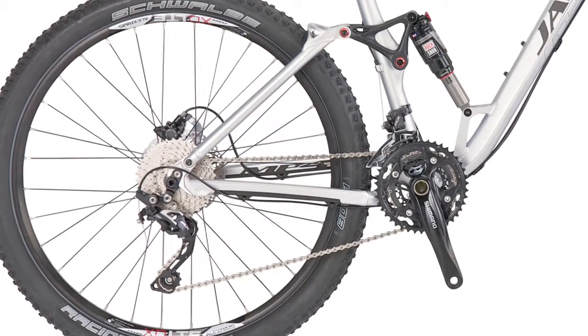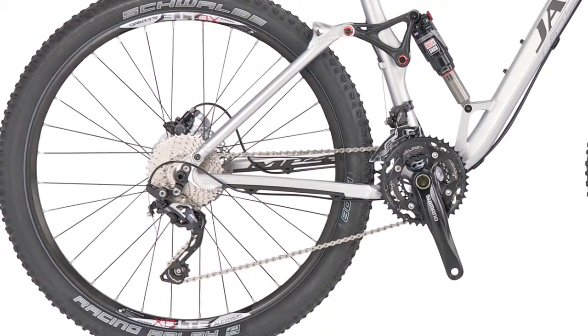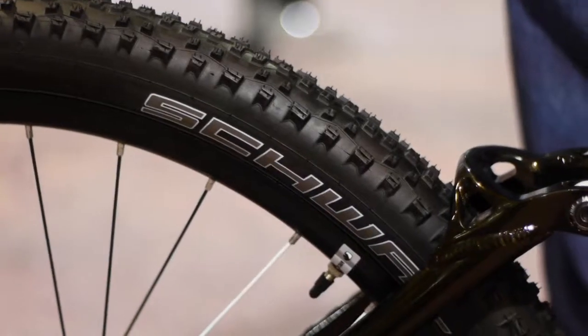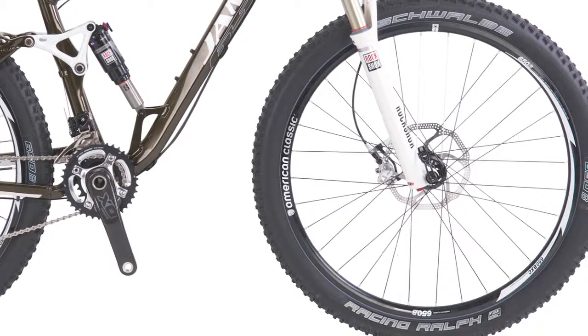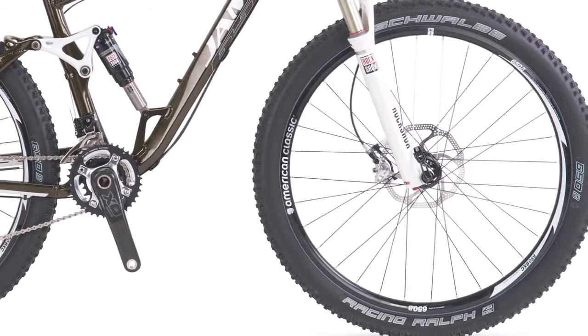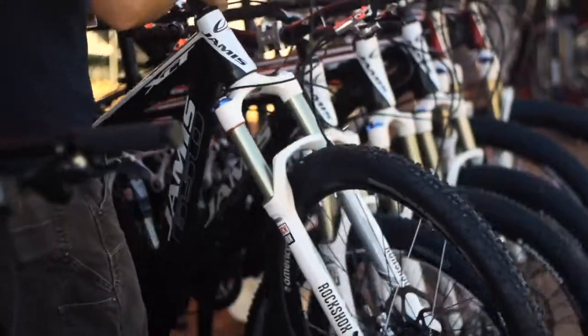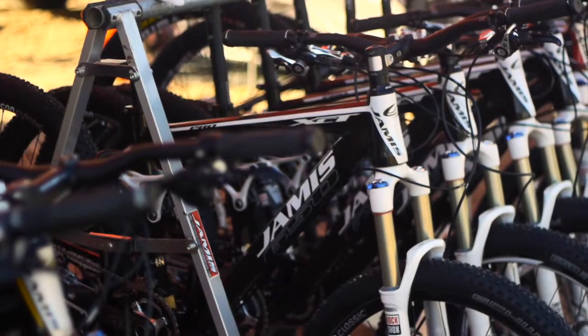Both of these bikes for 2013 are using Schwalbe's Racing Ralph 650B tires. On the XCT Pro model for 2013, American Classics have been upgraded to tubeless rims. For 2013, we'll have the Dakar XCT 650 Pro for $4,800 and the XCT 650 Comp for $2,800. And that's our 2013 Dakar XCT 650B bikes.